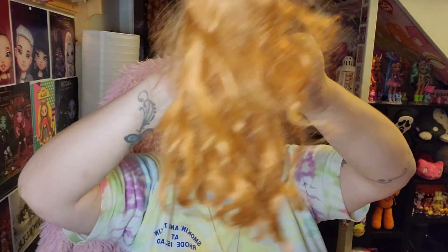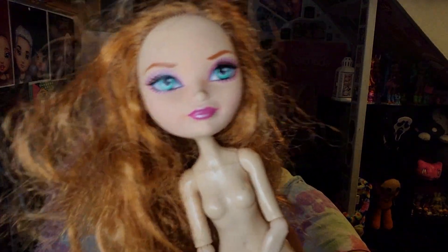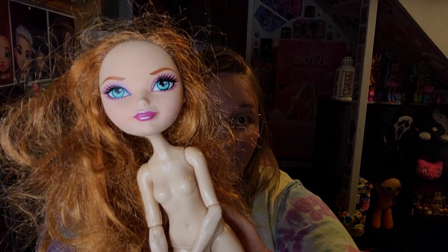This is Holly O'Hair. She's got a lot of work to be done on this poor hair. I don't know if you'll be able to tell but she has some orange pen on her face. We're gonna have to go a little hard on her to get her back to looking decent. She did not come with her clothes or anything, so this will be my first revamp for you guys.